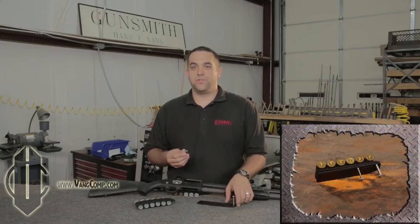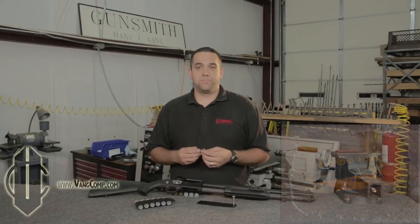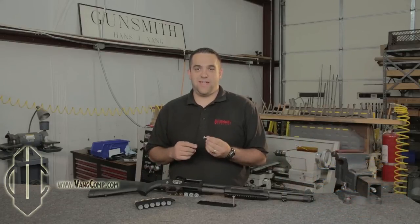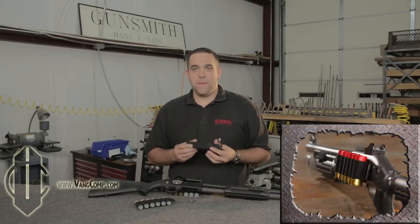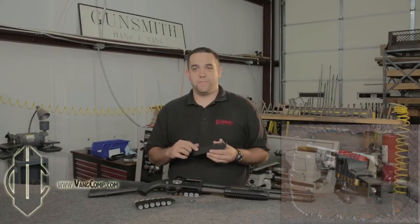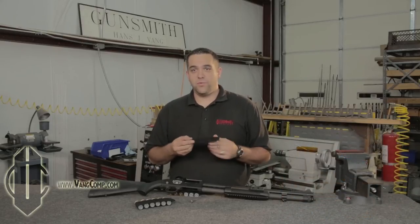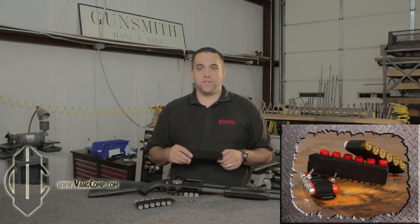We machined our screws with a shoulder set to the tolerance of the shotgun receiver, so that the screws bottom out before they can start to clamp down and bind the action. Our plate is aluminum but has a pressed-in steel insert so that our stainless steel screws cannot strip out the aluminum. There is also a window in the plate so that you can read the serial number of your gun without removing the side saddle — a feature our law enforcement crowd virtually demanded.